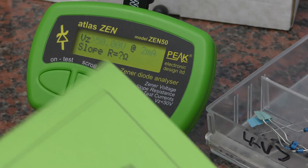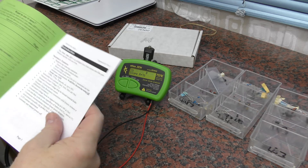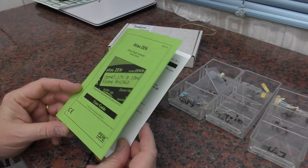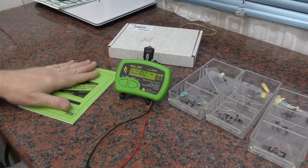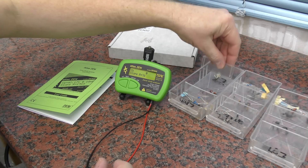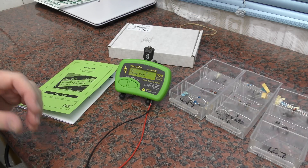As usual, nice manual with it, all made in the UK which is really nice to see. I'll include the link to Peak Electronics website so you can have a look at this in more detail. We're just going to test it out with a couple of diodes and an LED. You've got to remember that reversing the LEDs will destroy them with this — you've got to get it the right way round.